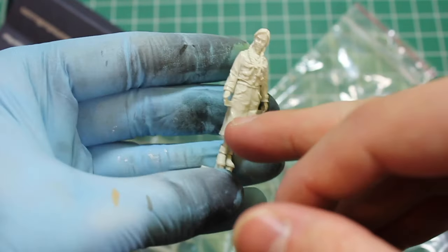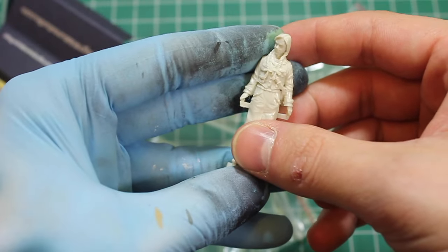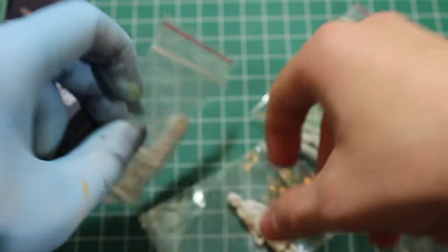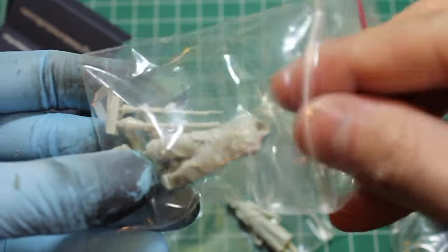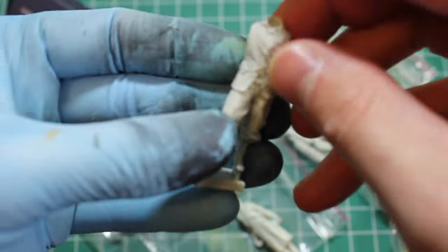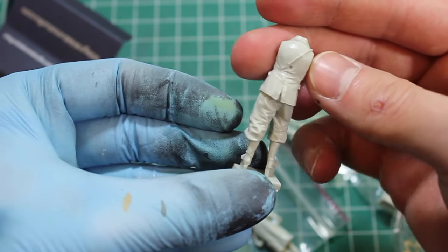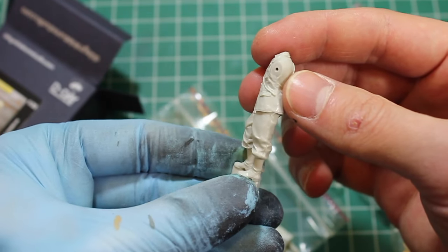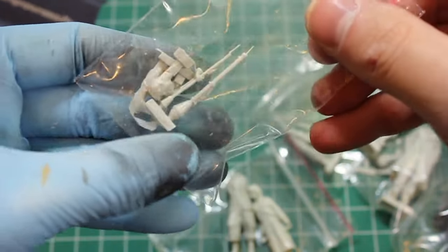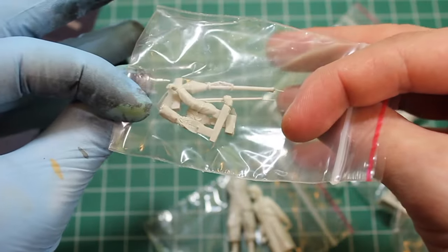Here's the little girl — a couple of casting blocks to be removed, but nothing extreme. Really fantastic stuff. I'm thinking to mix these in with some Stalingrad civilians going the other way, something like that, in Berlin. And this young boy has a couple of extra components — Panzerfaust, two arms, etc.